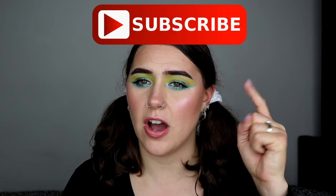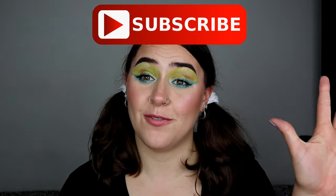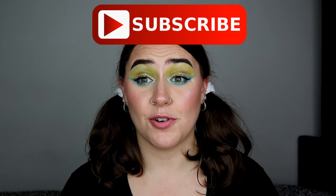If you guys enjoy this video, please don't forget to give me a thumbs up, subscribe and turn on the notification bell so you get notified of every single makeup video I do here on this channel. Don't forget to follow me on Instagram if you want to — link is in the description bar below.